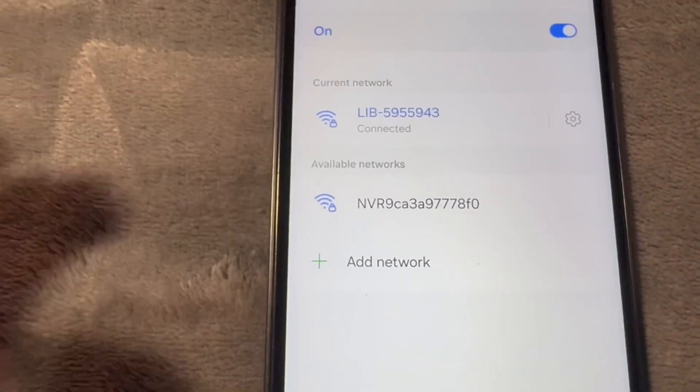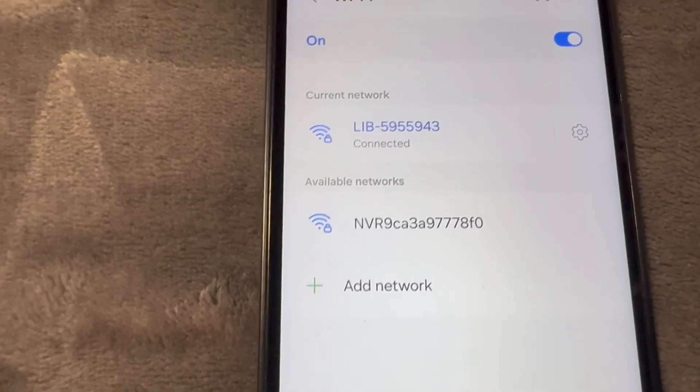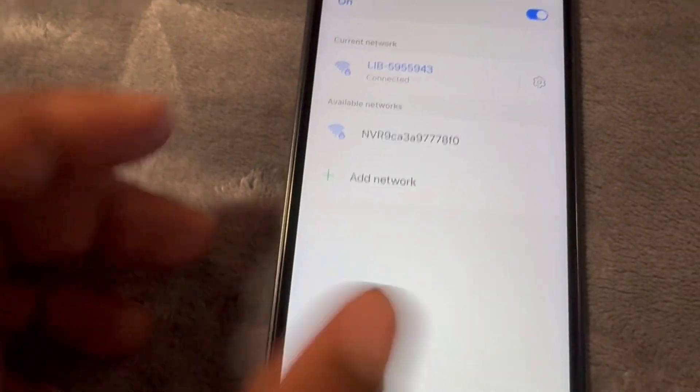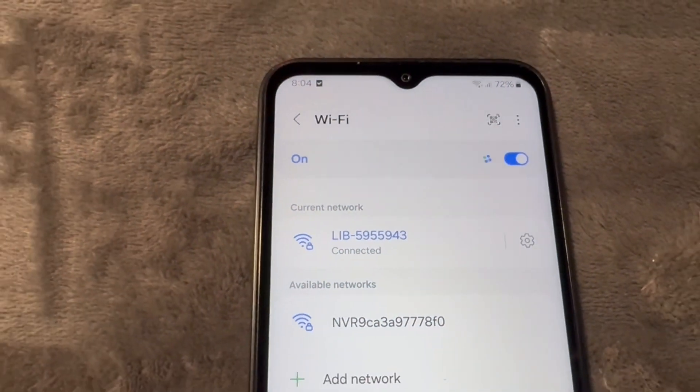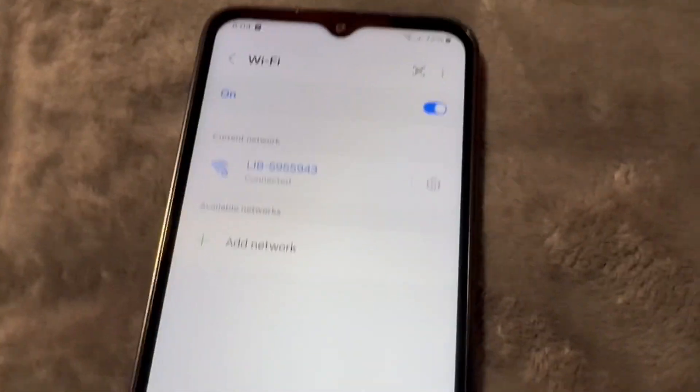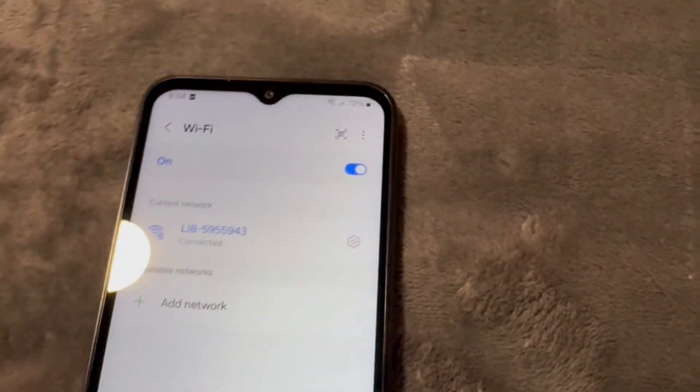This is the name of my main Wi-Fi, or the name of the router. This is where I will be plugging in my Wi-Fi extender. You also want to ensure that you have your Wi-Fi password ready — so it is this Wi-Fi password right here, your main Wi-Fi password.